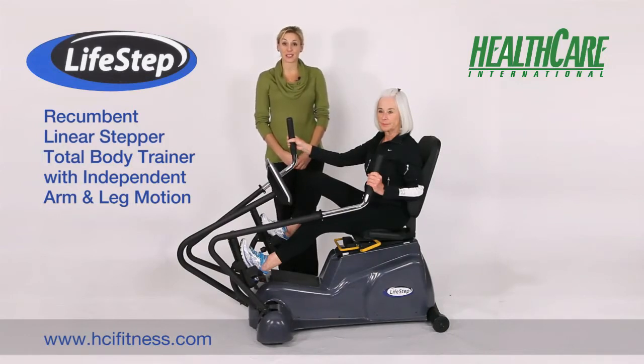Here at HCI, we manufacture a variety of products for wellness, health, and fitness. Our products include the PhysioStep Recumbent Elliptical, the PhysioMax Total Body Trainer, and the PhysioTrainer UBE.